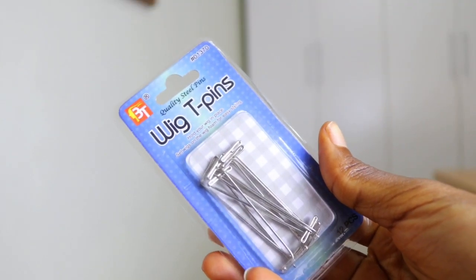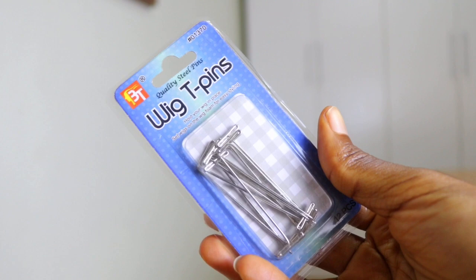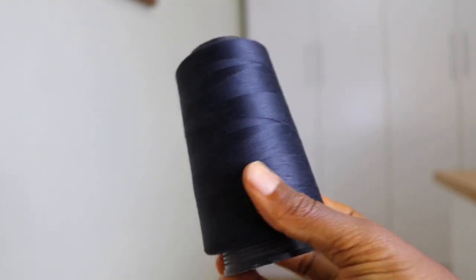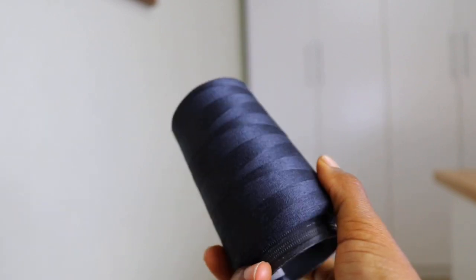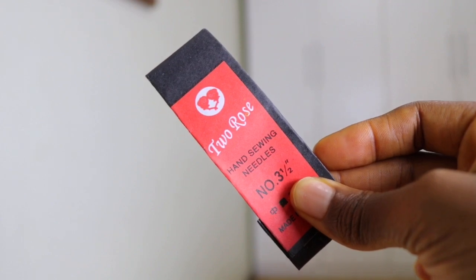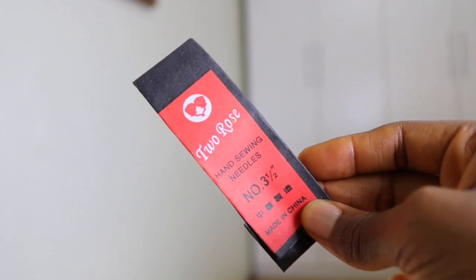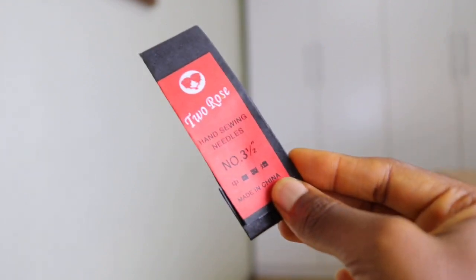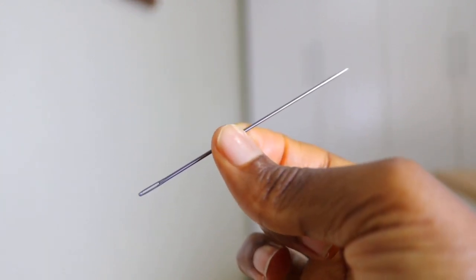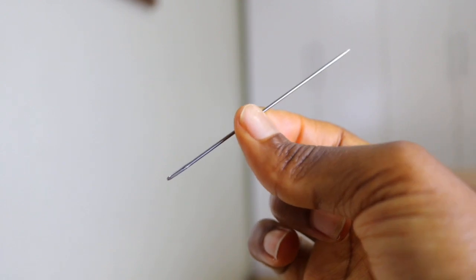You're also going to need some t-pins, which you use to pin the net to the dummy head. You're going to need some thread as well as one needle — a normal hand sewing needle. These are all the things which you're going to be needing for this tutorial in order to create a DIY ponytail for yourself.